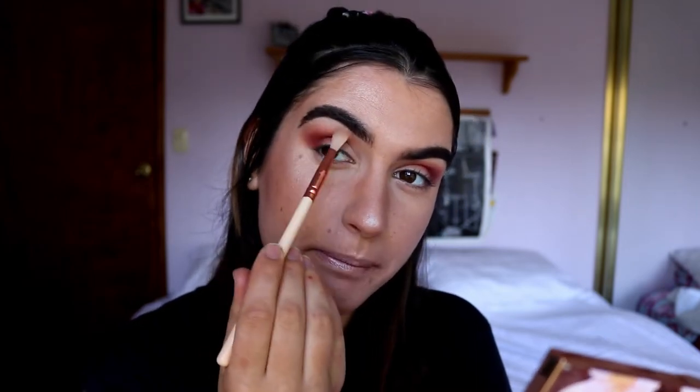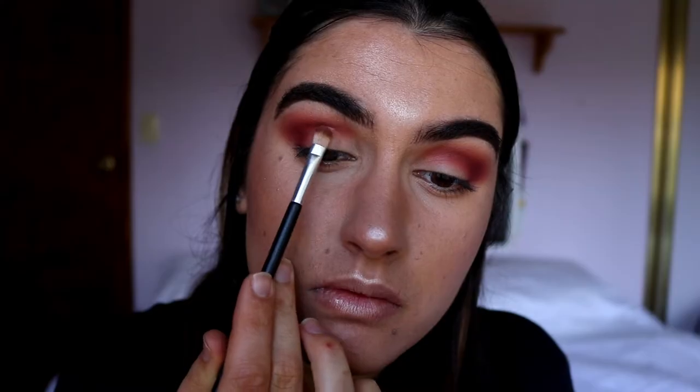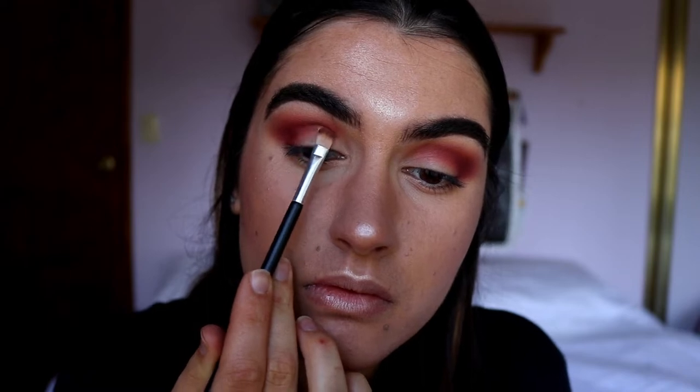Just taking a tiny bit of Tea Time on the very outer portion. Before I continue with the eyeshadow, I'm going to carve out my crease — the first half of it. I'm going to use a regular concealer and a concealer brush and just whack that through.